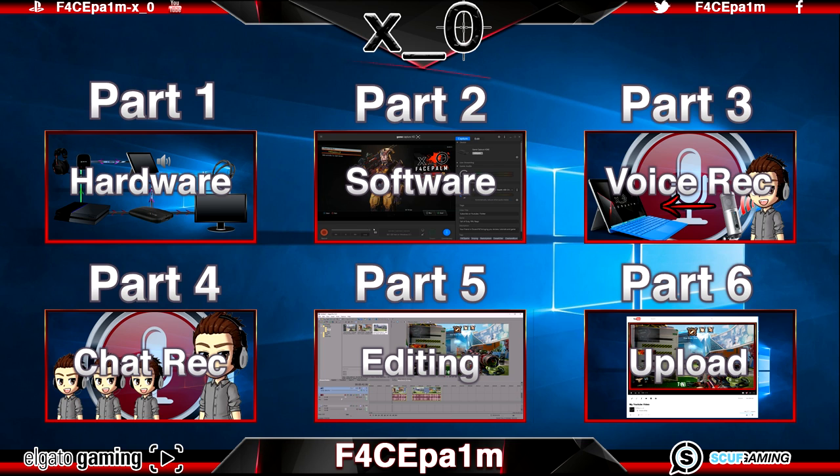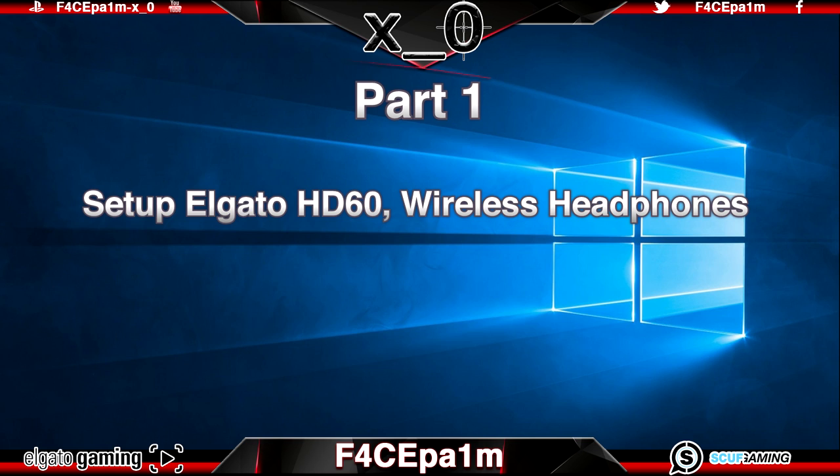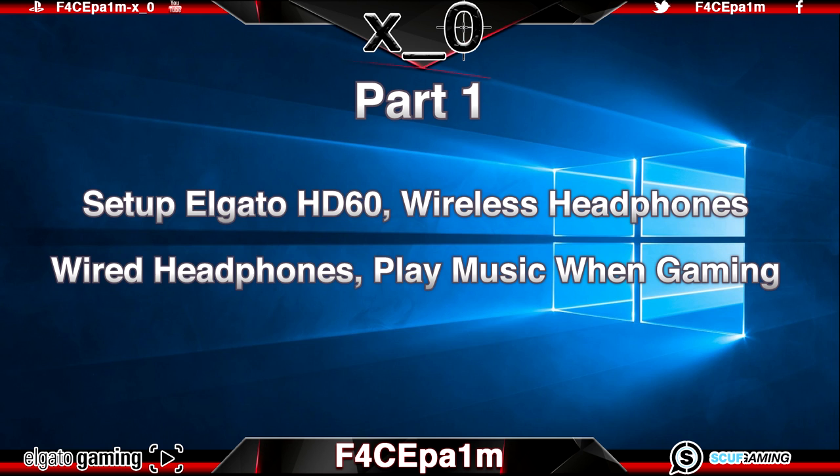To save time you can click on any of the links on screen now to take you to the video you want to watch. I do recommend though that you watch these videos in order to get the most out of them, as the setups in the later videos rely on the setups in the videos that come before them. So let's get straight into part 1: setting up the Elgato HD60, wireless headphones, any wired headphones and playing music when gaming.